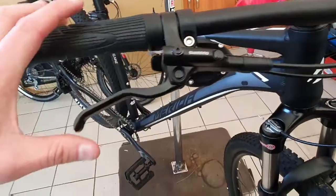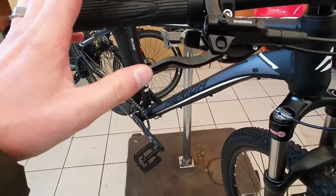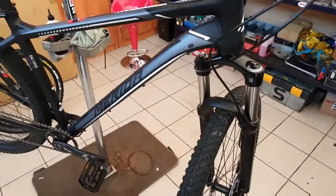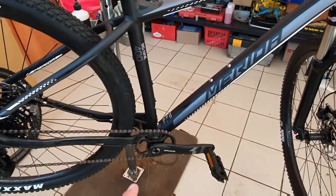I notice these brake levers are a bit shorter than I remember — they might have worked on them and made them a bit shorter, because they were quite long in the beginning. So that's all the things I like on this bike: tubeless ready wheels, air suspension, super nice Shimano brakes, and the DUB crankset, which is a very nice plus point for me.